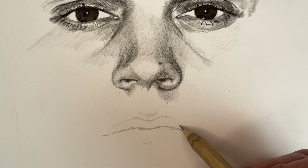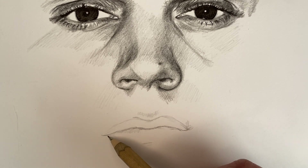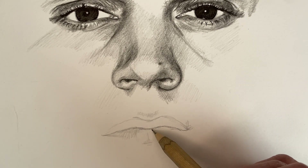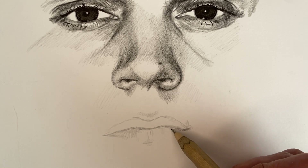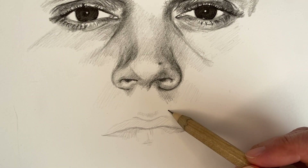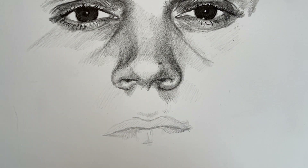This is also to determine the width of the mouth. As you can see, I use my pencil to determine where the corners of the mouth are in respect to the eyes, and I immediately start filling out some of the shading of the lower lip and the upper lip.